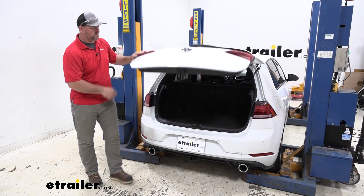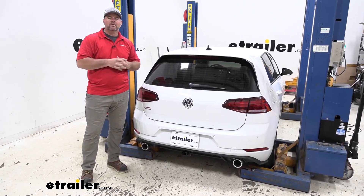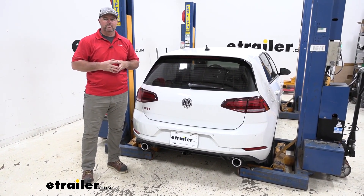Once you've got your fascia reinstalled and you've reinstalled your lights, you're ready to go. That's going to do it for a look at the installation of a Draw-Tite Class 1 Trailer Hitch Receiver on a 2020 Volkswagen Golf.